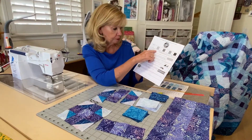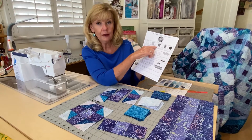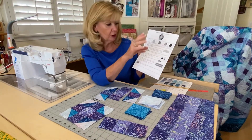For fabric four, you're going to cut one two-and-a-half-inch strip by width of fabric. Fabric five, you're going to cut four two-and-a-half-inch strips. Two of those you need to cut 26 two-and-a-half-inch squares, and you'll end up with more than 26.